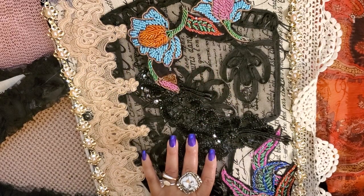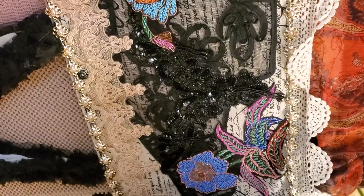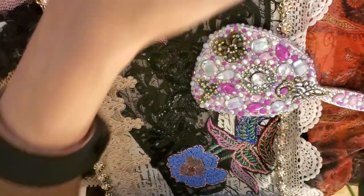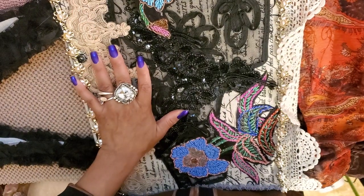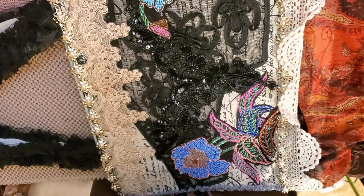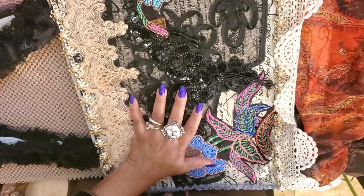Hi guys, it's Angie Bell with My Fairy Treasures. I've been talking about wanting to make myself a birthday gift. My birthday's in March, and I wanted to make myself this altered boho purse.